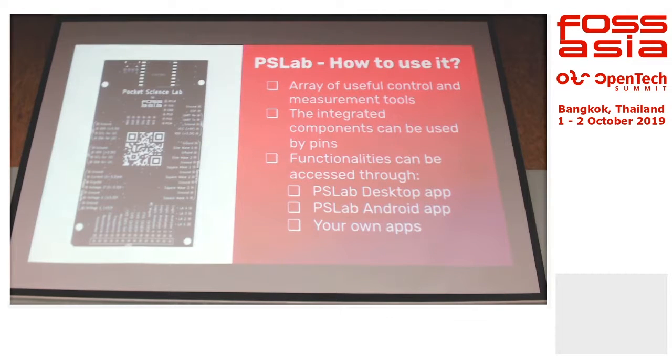How do we use this? You can use it through our desktop app or Android app. Initially the desktop app was only on Linux because it was built on Python. But then we worked with schools in Singapore and most of them are using Windows. So we started to think how to make the desktop app multi-platform — that's why we came up with Electron.js.